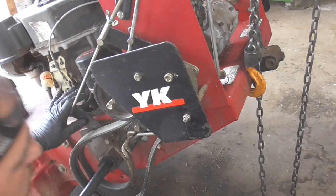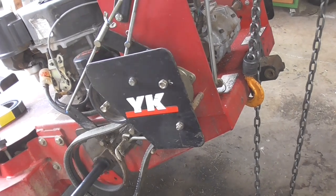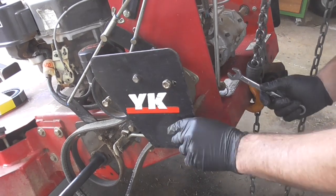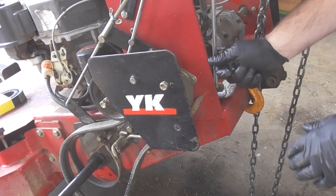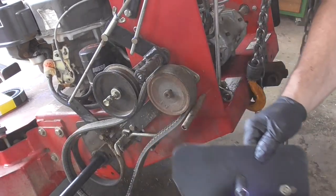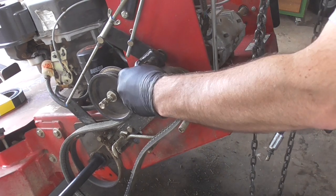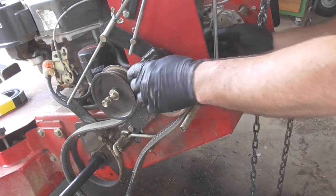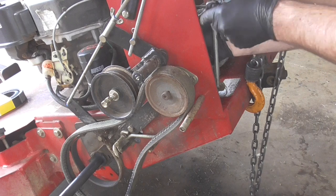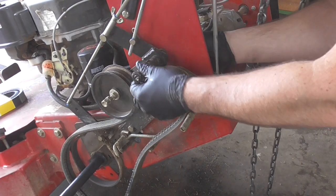The next thing we're going to do is remove this plate. It looks like that bolt is spinning. There's another bolt up here, and then there's one bolt on the inside. We've got to take this one out so that we can remove the belt. I think we can just loosen it up enough that this will pivot so that we can get the belt out.